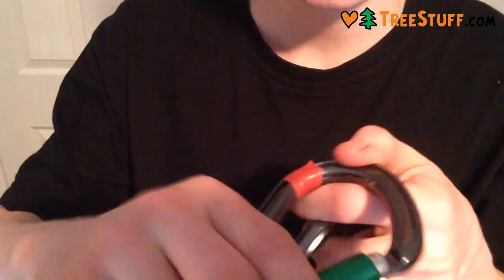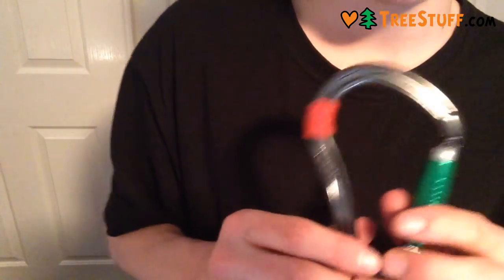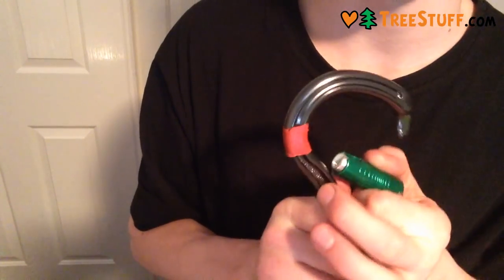What I don't like is their pattern on the gate — it's quite hard to actually get a grip of, especially up the top. Whereas Petzl have the nice ridges, which I prefer. It would be nice if they had the Petzl gate on the DMM body. But yeah, that's the DMM Boa carabiner, 25 kilonewton.